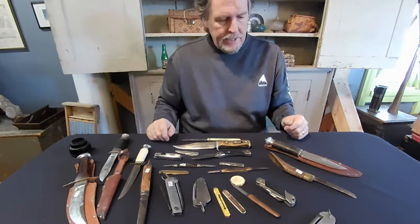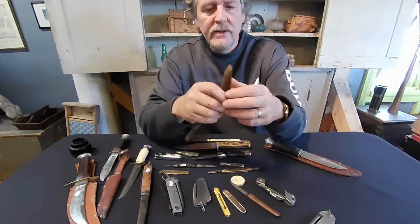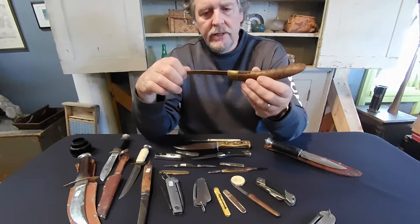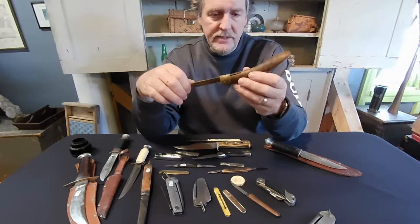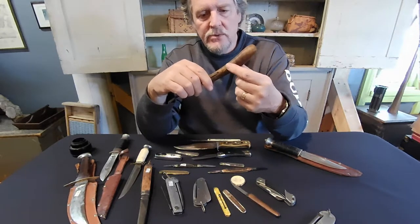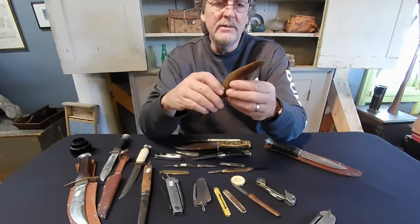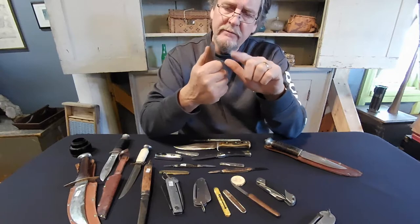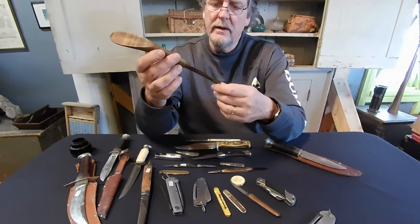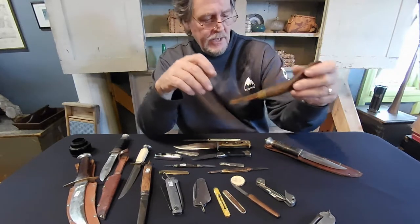Another collectible field is crooked knives. A lot of them were made from something like an old razor blade and bound with copper wire. This particular one is brass with decent wood and is priced at about $85. They're very collectible and can get very elaborate in the carvings - some are extremely valuable. A completely different collecting field from the rest of the knives.